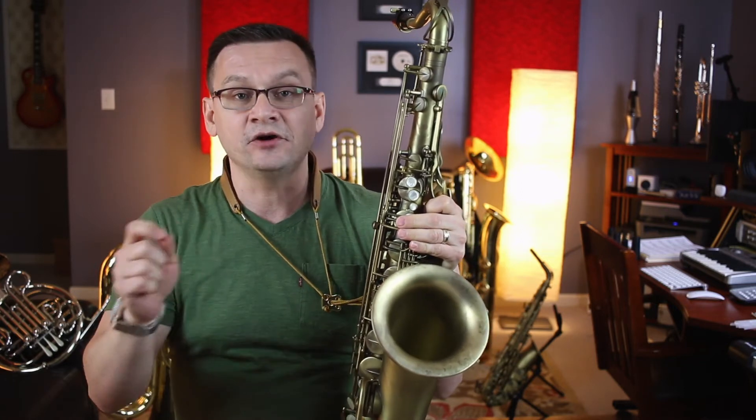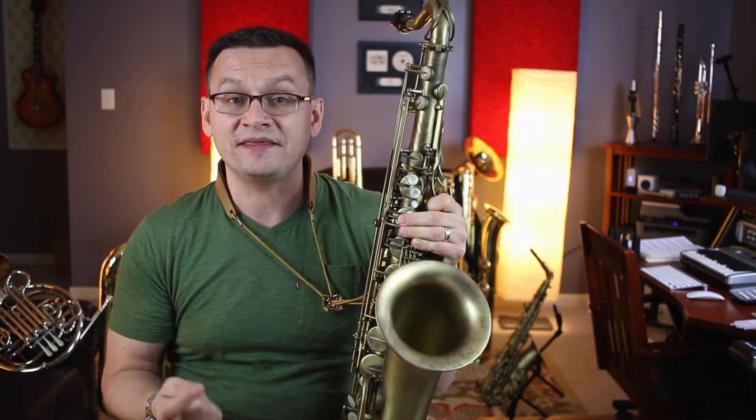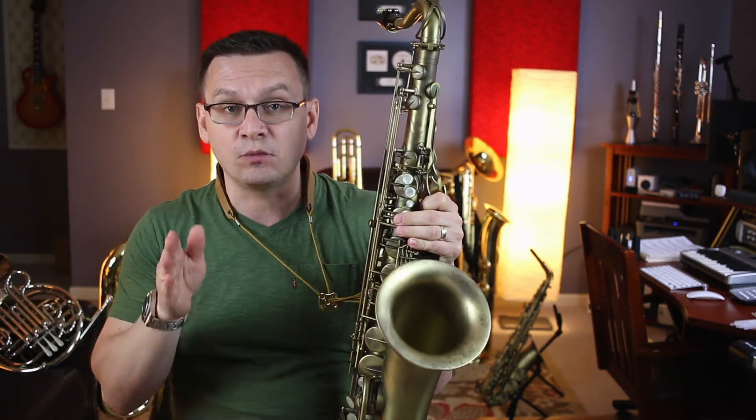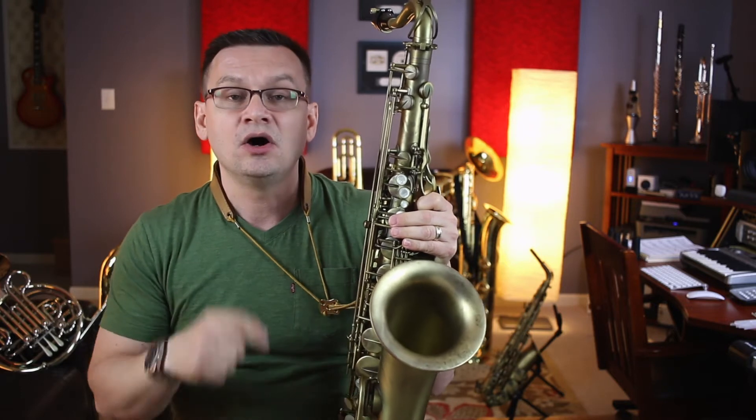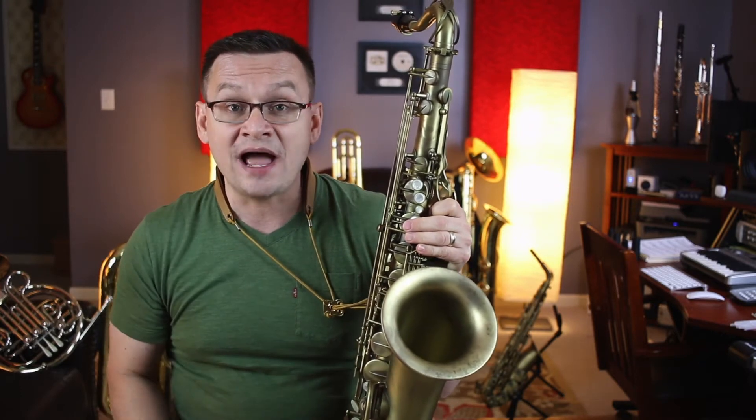After beats are eighth notes played after the beat. Some people call that the upbeat because it's after one on the and, or after two on the and. We'll use after beats in our duet down below.